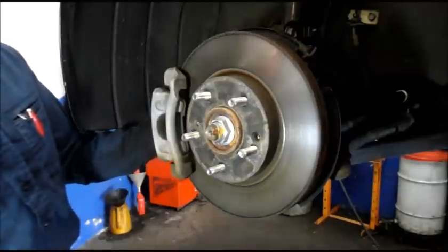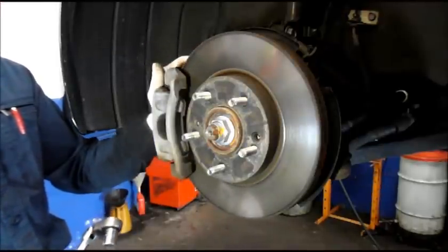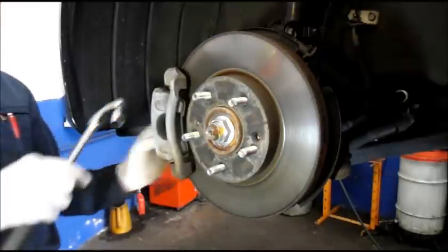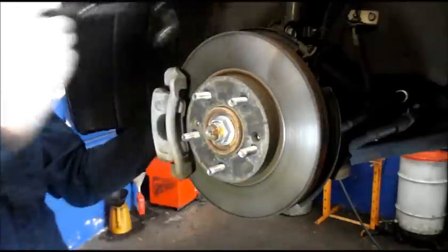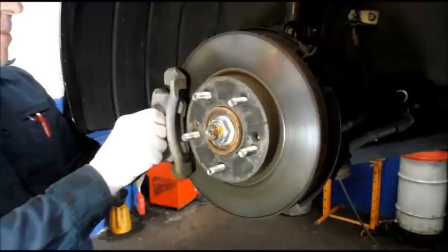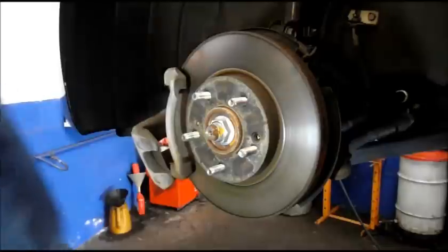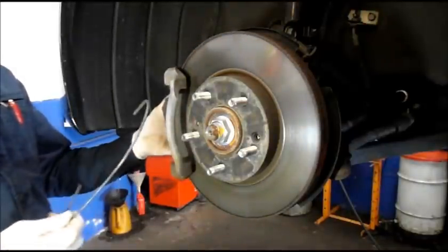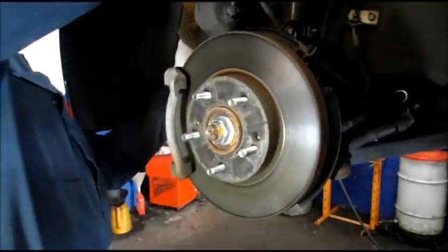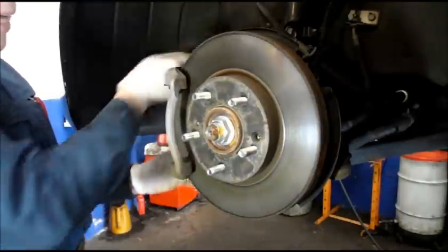We are going to be replacing the rotor, so I need to take the bracket off. I'm going to take off this caliper and relocate it off to the side for now — I'll screw one bolt back in to hold it while I break the other one loose, and once it's loose, take both out. Don't lose them because you'll need them to fit it back together. You never want to let a caliper hang by itself — take some wire or rope and secure the caliper up and out of the way.